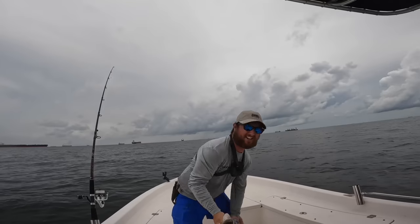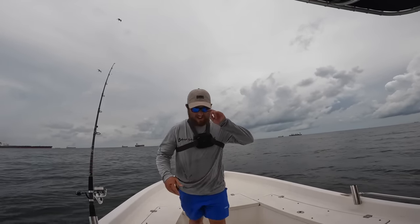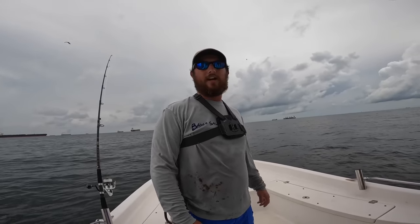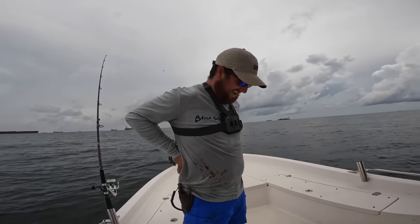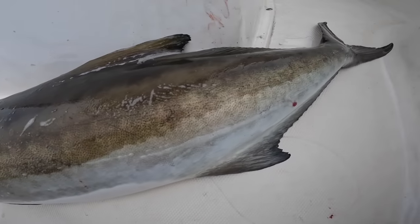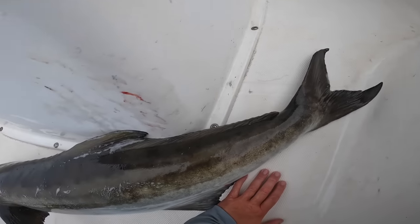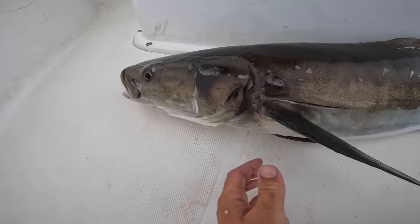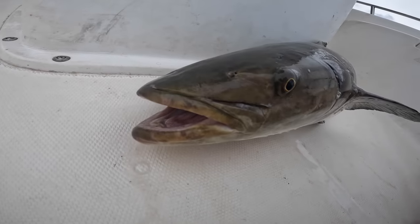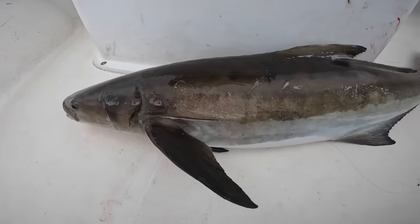You want to see a dude get beat up by cobia? That thing just kind of slapped me. Now you're allowed two cobia per person in the state of Alabama at 36 inches minimum — this one was a 45-inch fish. Beautiful! These things taste so good. I don't know if y'all can tell but I'm super excited about getting it on video — it came out a lot bigger than I thought it was going to be when it was deep down in the water.